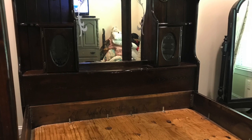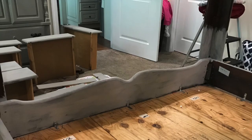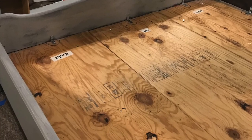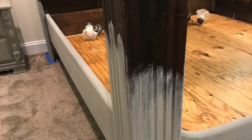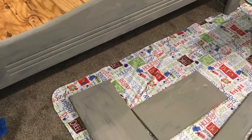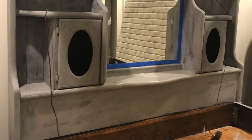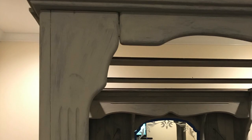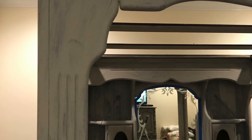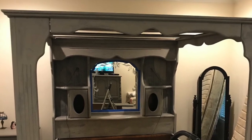Now I wanted to go ahead and tackle my canopy bed. I took out all of the drawers, put down some painter's tape, and went ahead and started on my first coat of paint on this piece. I started with the bottom layer, then I went to the top layer, going ahead and completing the drawers and side panels. And then I did the top layer doing the canopy portion. And as you can see, this is my first coat.